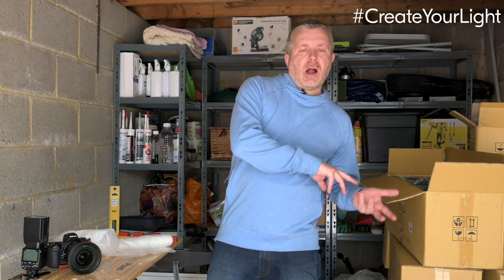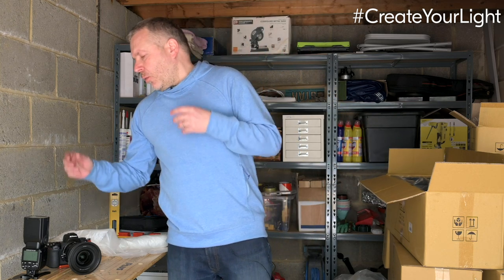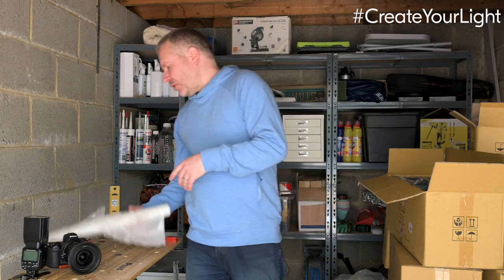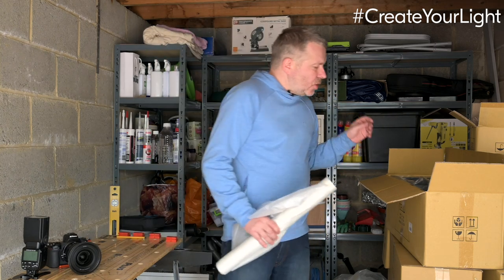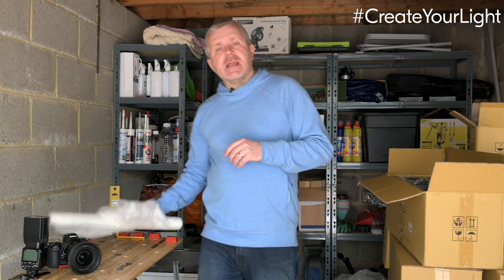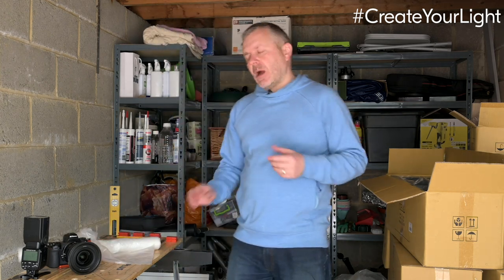Following on from our window light challenge — perhaps the window light we had we wanted overcast and we got sunny, or vice versa — with gear hacking what we can do is build reflectors and we can build softboxes out of these sorts of things to really create the light we want whenever we want it.